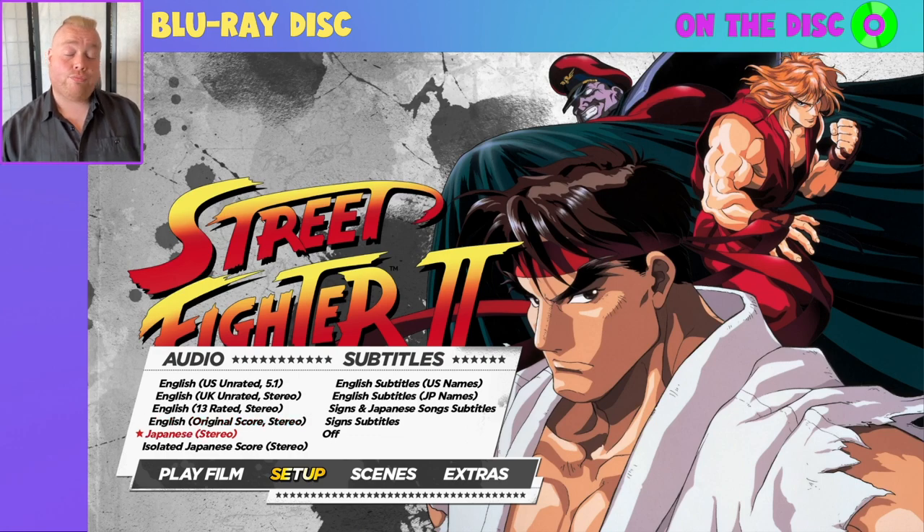You of course then have the original Japanese version — Japanese voices, Japanese soundtrack — but then you've also just got the isolated Japanese score, which is literally the entire film with just the Japanese soundtrack and no dialogue playing over the top whatsoever. You've got so many versions of this film to watch, it is mind-blowing.